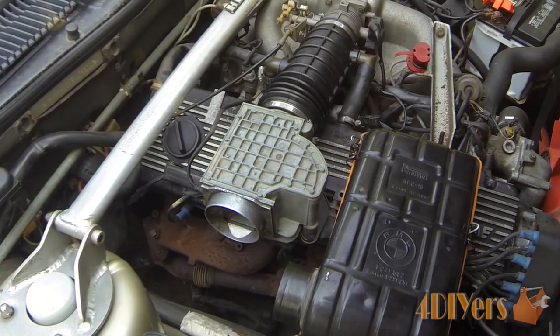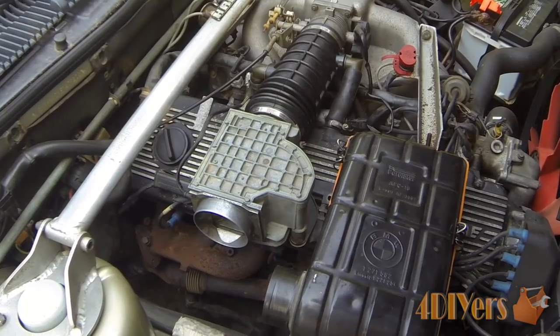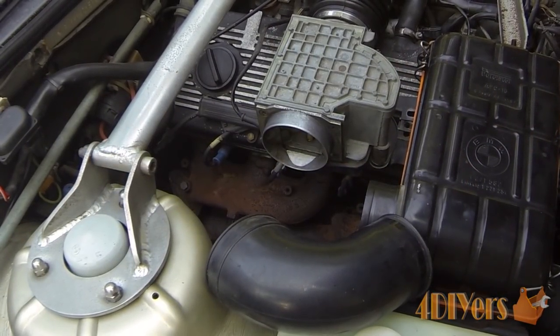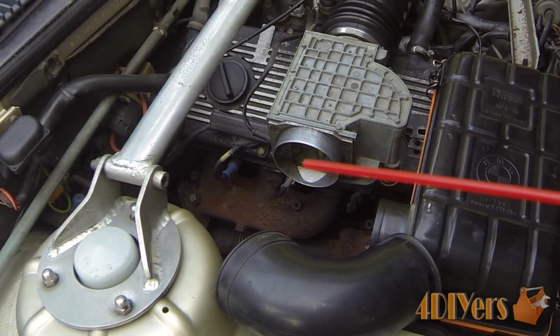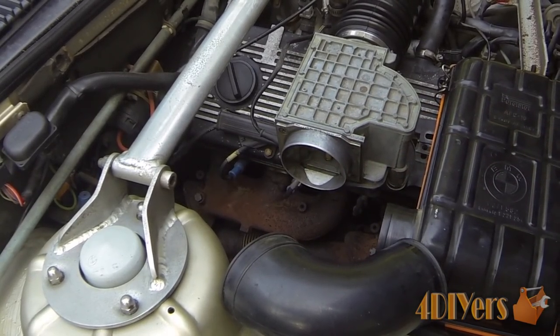This particular car I'm working on is a 1984 BMW 733i equipped with the inline 6 cylinder. One method to determine if the air flow meter needs to be calibrated is — with the vehicle running — pushing the flapper inside this air flow meter inwards to see if it affects the vehicle's idle or RPM.